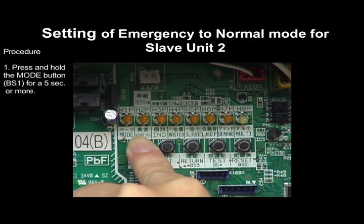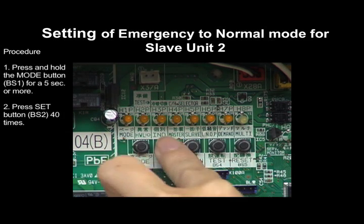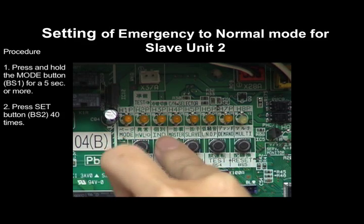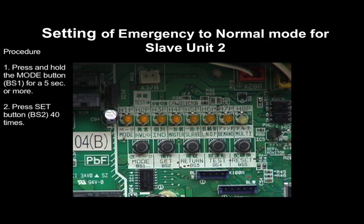Press and hold the Mode button BS1 for a period of 5 seconds or more. And press the Return button BS2 once. Press the Return button BS3 once.